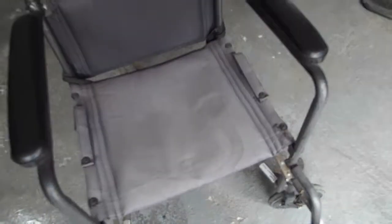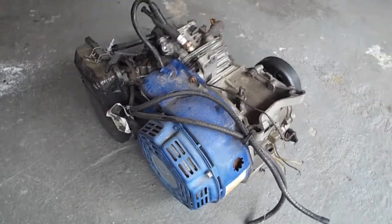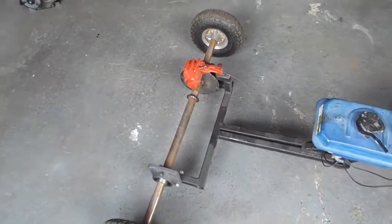This is the wheelchair that I've had in my backyard for quite some time now and, as you can see, it's in pretty bad condition. So I decided to mess around with it and install this — a four-stroke, four horsepower engine with a centrifugal clutch. I'm going to be taking parts off the drift trike in order to make it run.